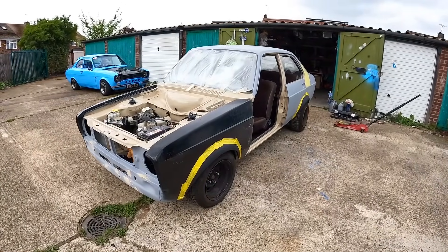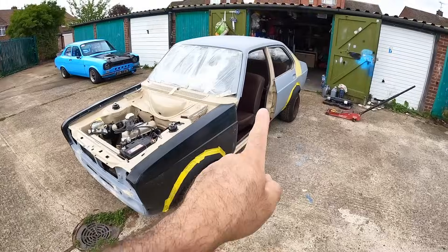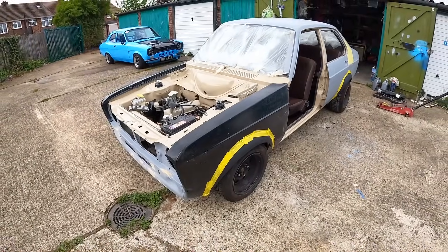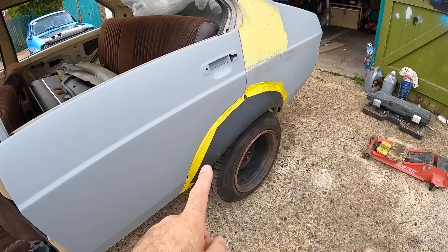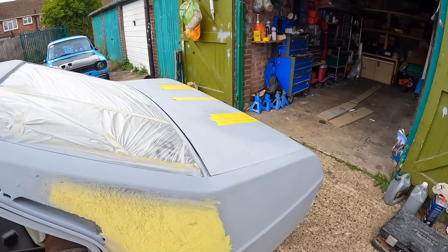The more I look at Heidi with these wide arches on, the more I think that maybe, just maybe, I will end up fitting wider ones to the front that match the rear. I can make my mind up with that later on. Essentially, I'll have to cut out less metal for these smaller arches than I would for the larger arches. I'm sure loads of you will be happy to see that that ridiculous spoiler has been removed from Heidi's boot lid. But at the moment, my opinion is that the wing will be getting fitted.